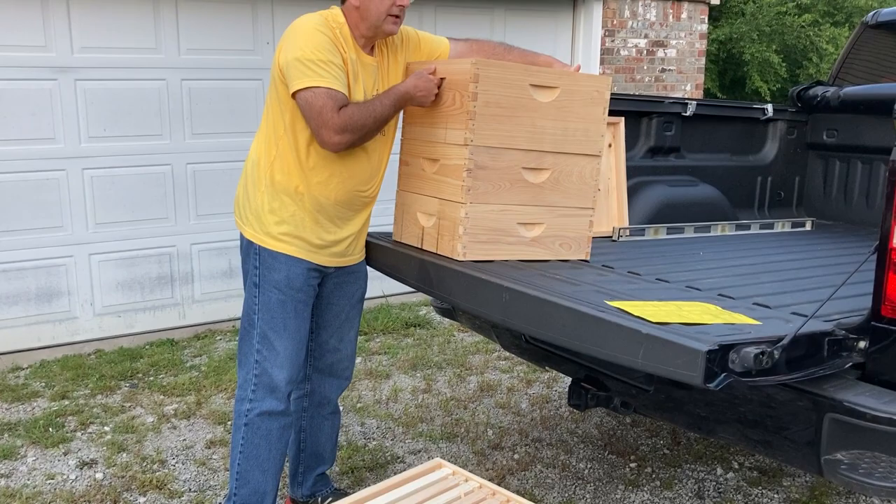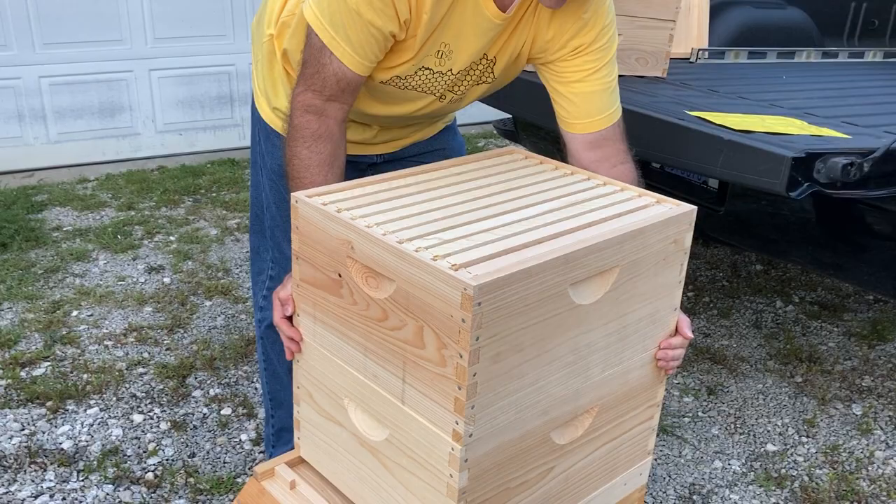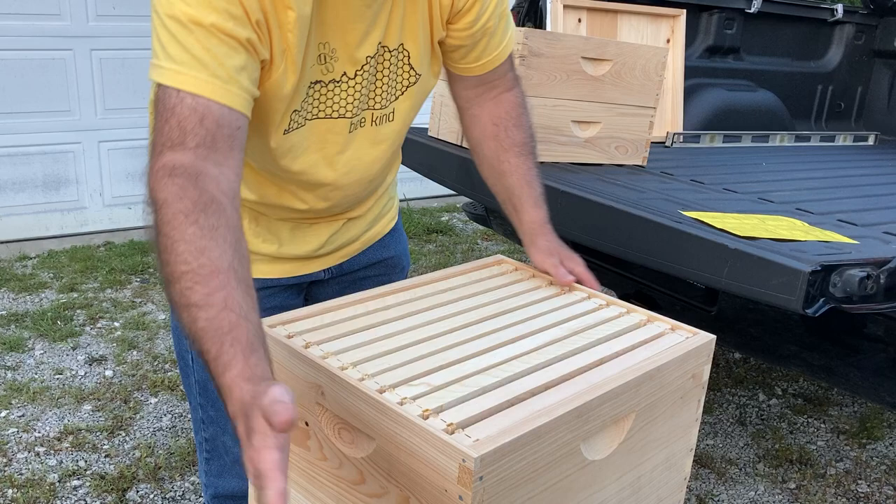Another deep with 10 frames, and you would add these as necessary. As your hive grows, you would add these. Again, these are black foundation, 10 frames — Man Lake frames, but a Cypress-built box.